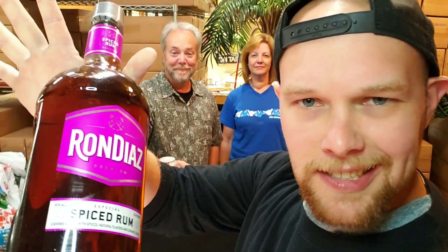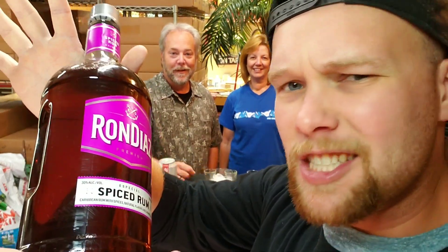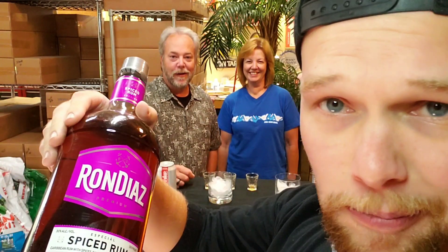Just Drinking presents Ron Diaz Premium Especial Spiced Rum, with special guest Mom!